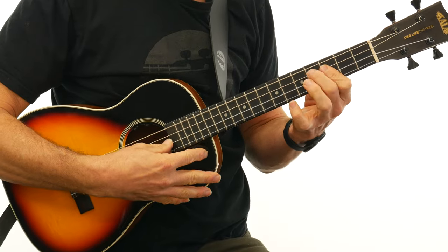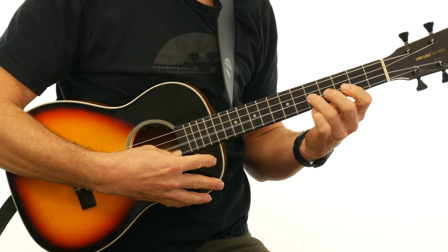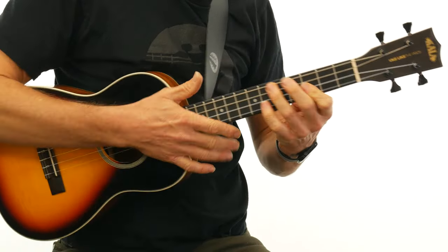And if you're coming from the guitar, it's going to be a sound that's a lot more familiar to you — big and bold. So if you like a little bit more bass and something that's a little bit louder, then the baritone is perfect for you.